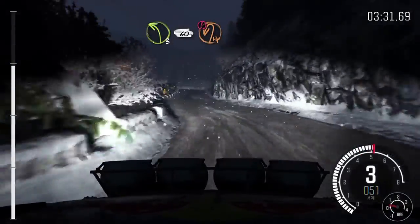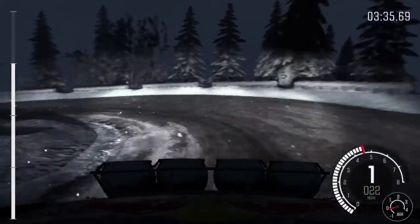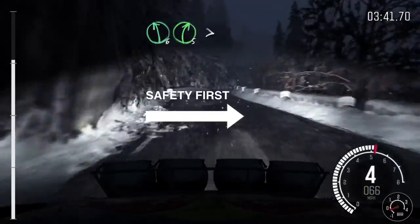Caution, hairpin left. Into right 4, long. Into left 6, right 5, I'm pressed. Time to the 3, 120, down.